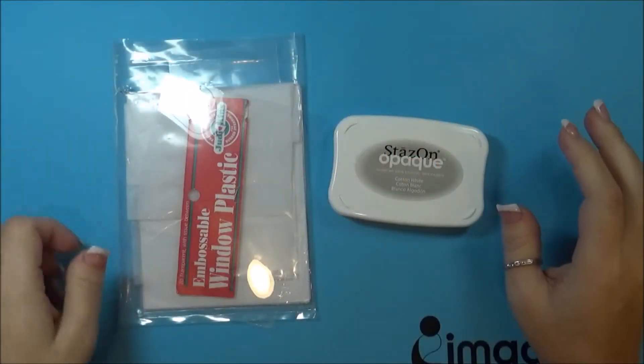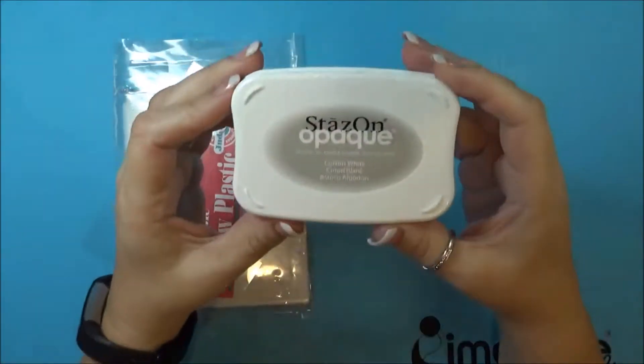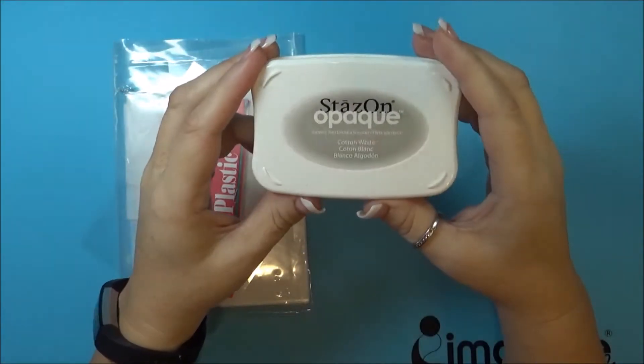Hello, Nadine here. Today I'm going to be stamping on some acetate paper using some StazOn Opaque in Cotton White to create a wedding card.